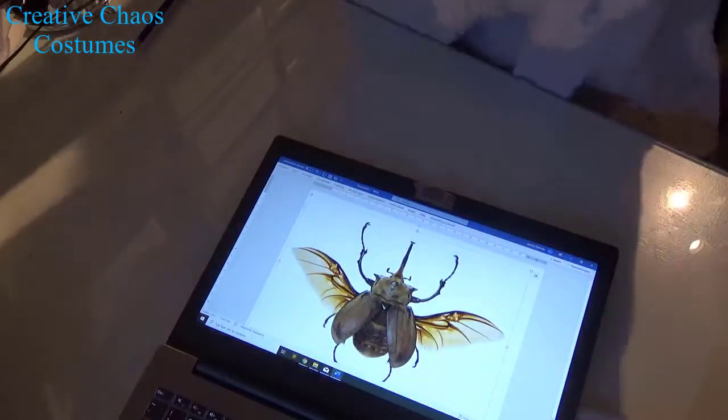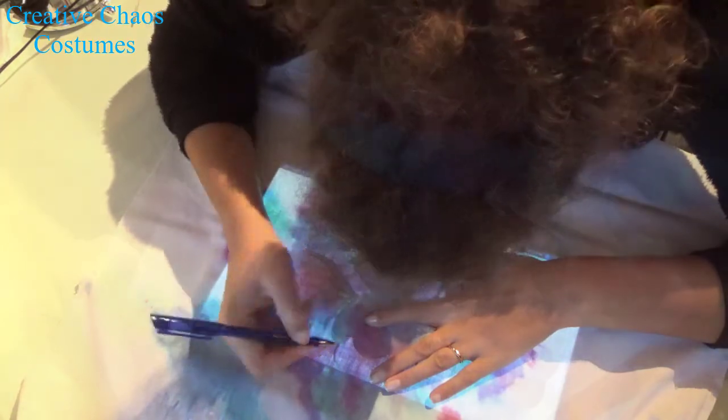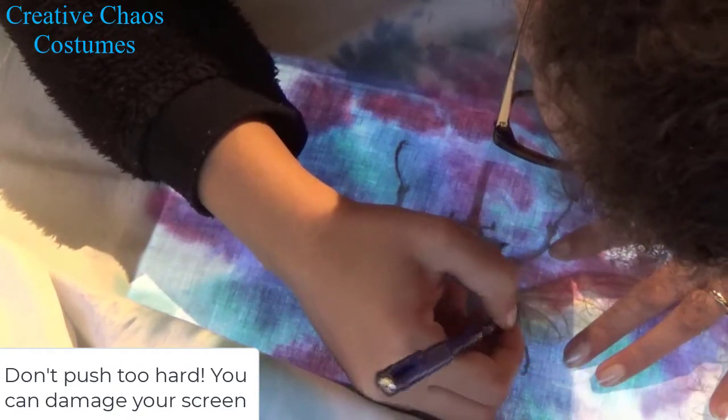Once my fabric was ready, I picked out a picture of a beetle and put the screen of my laptop on bright. Then I put the fabric on top so I could see the beetle through the fabric, and then very, very carefully I traced the beetle.